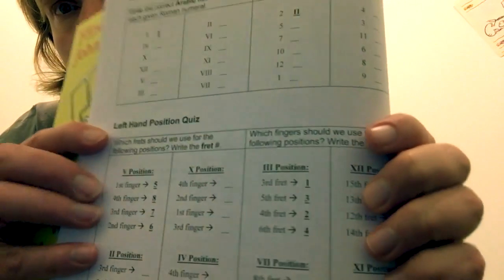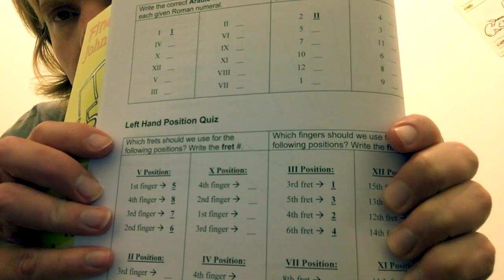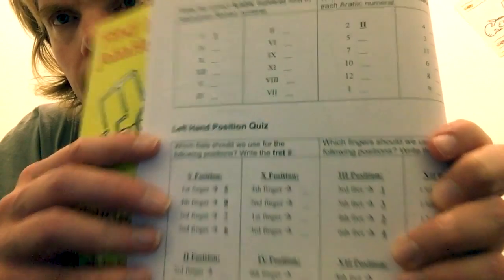The newest book includes a Roman numerals quiz, and also a hand position quiz — for example, if your hand is in fifth position, which finger plays the first fret?